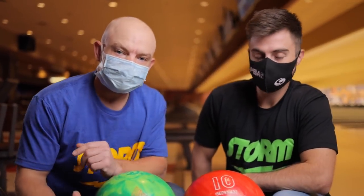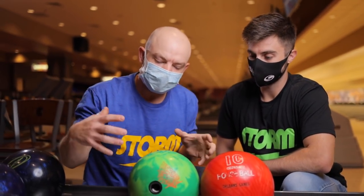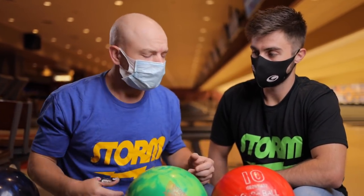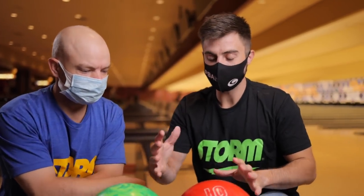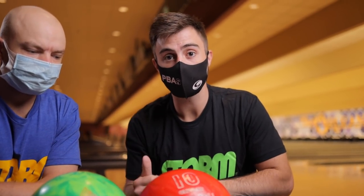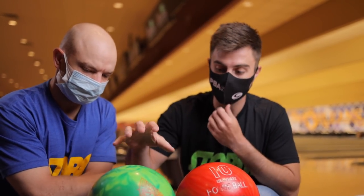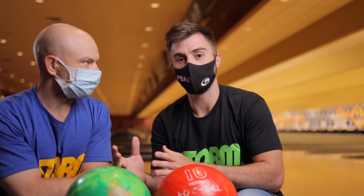Welcome back to the Brad and Kyle channel. In this video we're talking about the difference between a house ball you'd pick up off the rack at a bowling center and your own custom-made bowling ball from the pro shop. A house ball doesn't have much technology and it's not drilled to fit your hand. A custom ball is drilled to fit your hand perfectly, has a special core and a special cover stock.